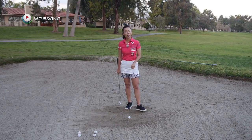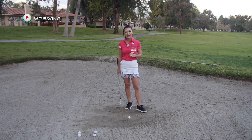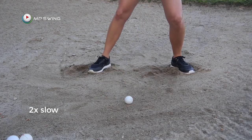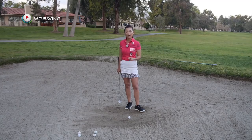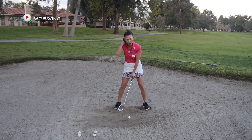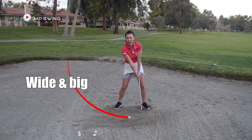For those of you who are struggling to get out of the bunkers, the one thing you have to focus on is the consistency of hitting that spot — that inch or two behind the golf ball. You have to be consistent. And to gain that, you have to remember two things: I want you to swing wide — really a big arc, as wide and big as possible.